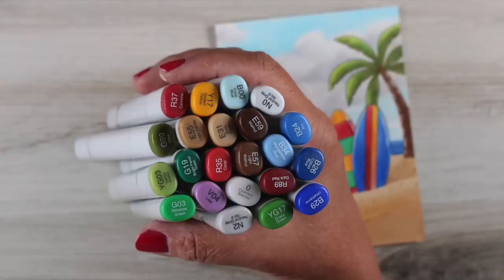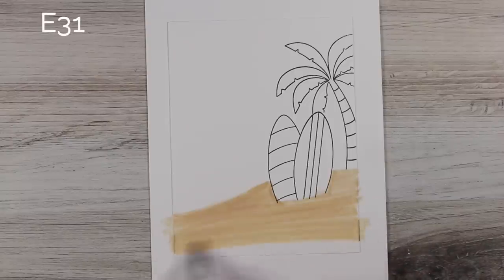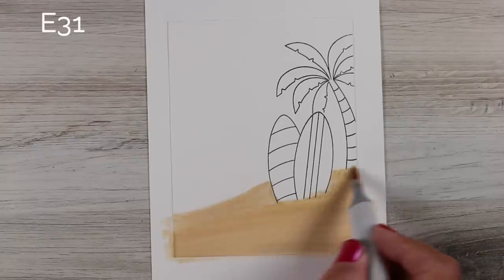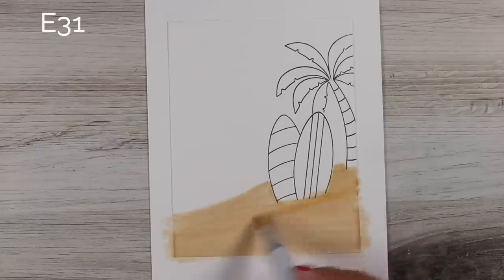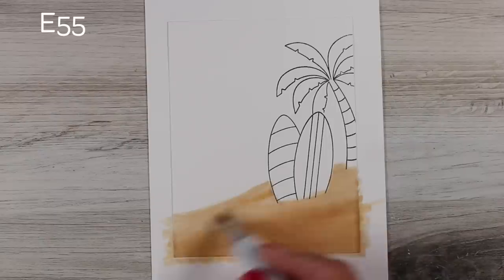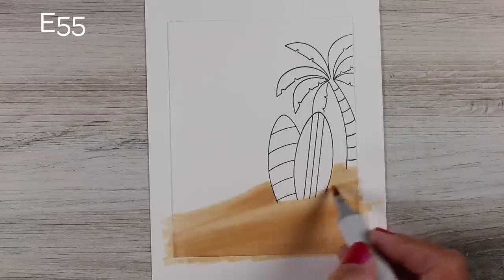I picked out a whole bunch of Copic markers to do my coloring and then just started to make the scene. When I had this scene in my head it was not like what it came out to be. It changed along the way, and that's one of the fun things about scenes — you can make them whatever you want as you go. I decided on a kind of sloped hillside and that was where I began.